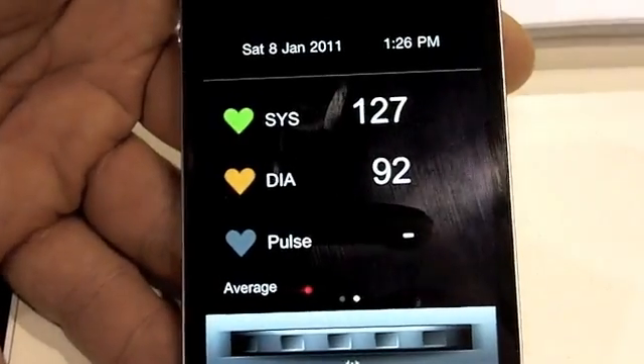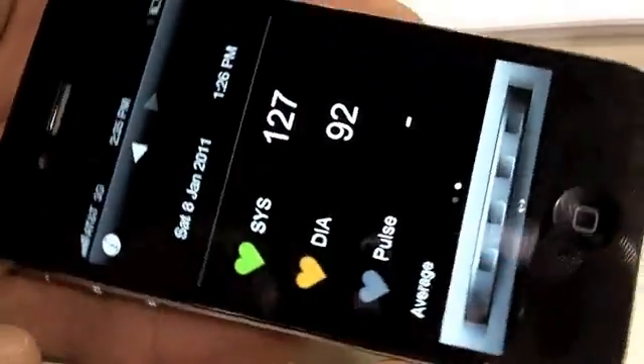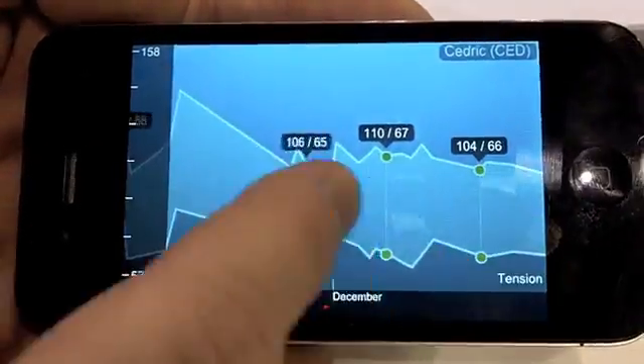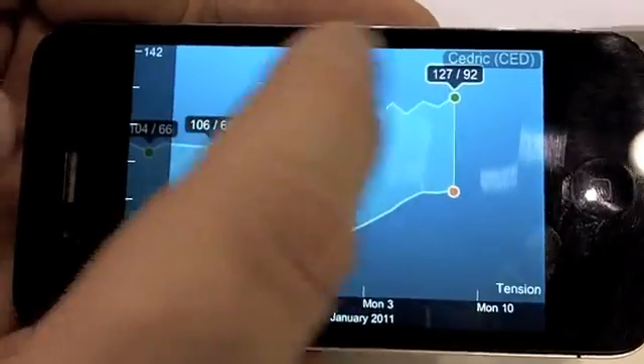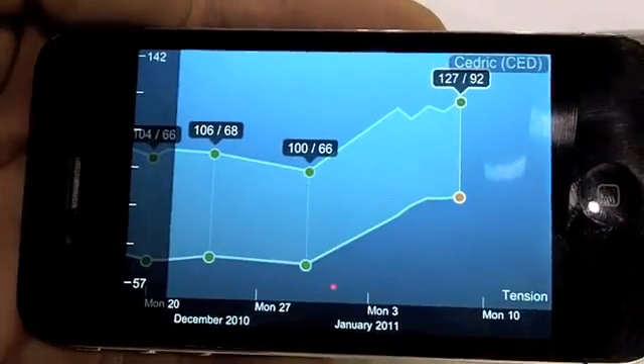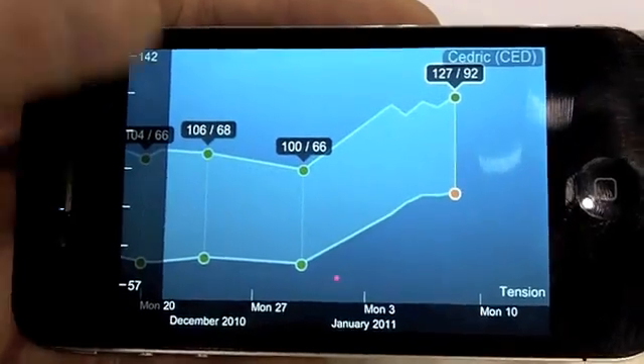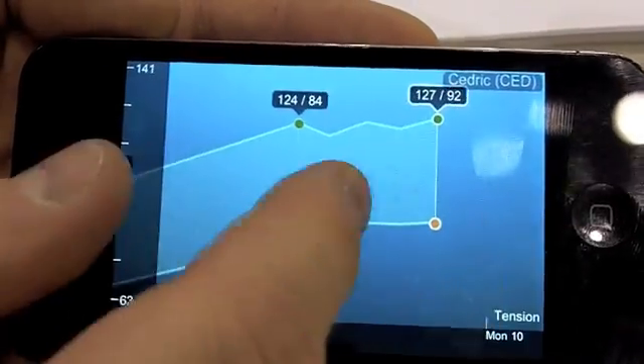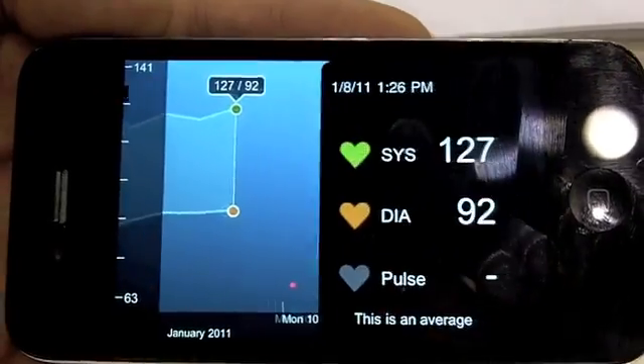Now I can see my blood pressure environment. I can see the hypertension CES period here — I'm a bit high blood pressure during the CES. I can zoom in and have the full detail of one measure.